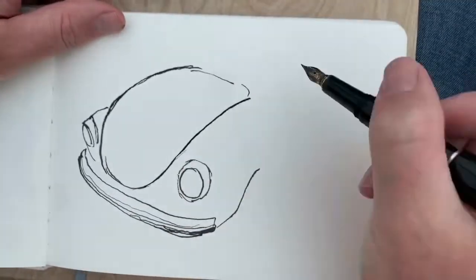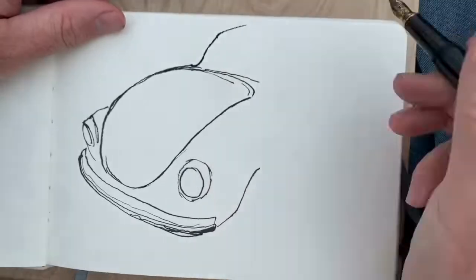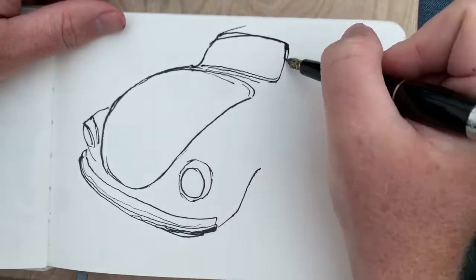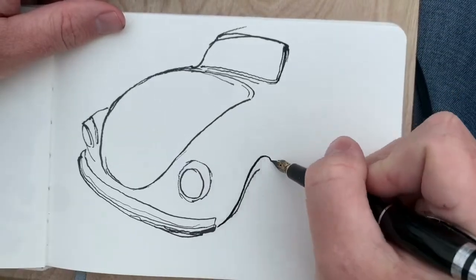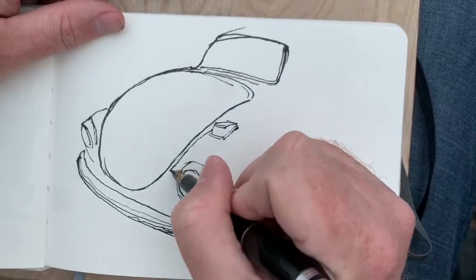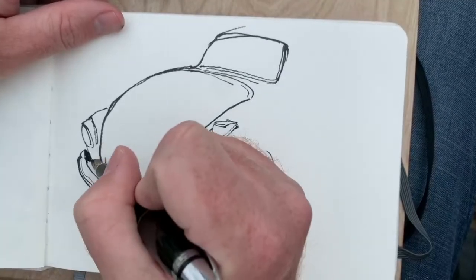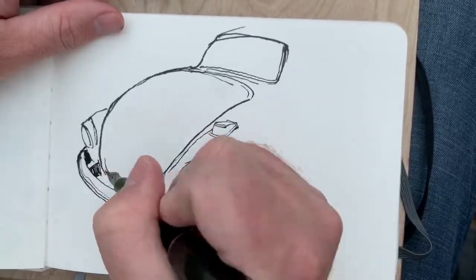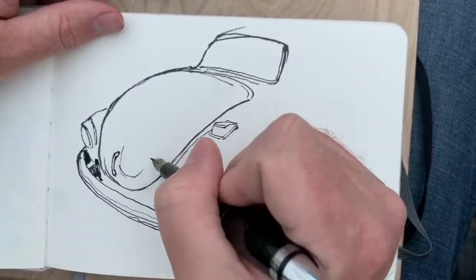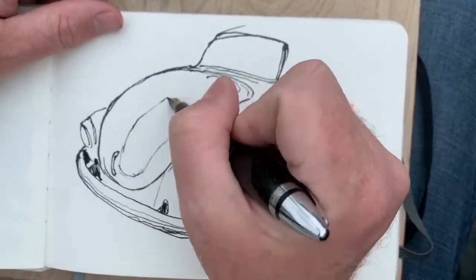The real-time amount of time this drawing took was about 28 minutes, so it's been sped up four times. Only two tools were used: this Hero pen, and a little bit later you'll see a Kuretake water brush filled with diluted Noodler's Lexington Gray ink.